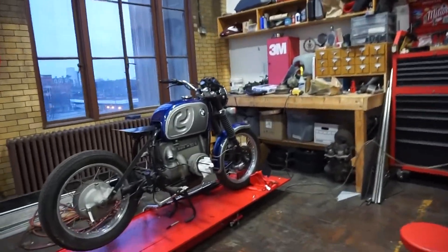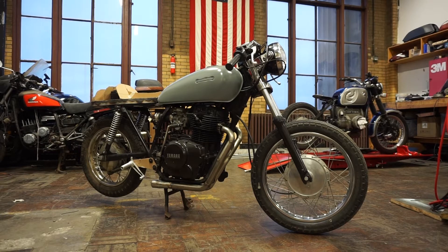I've been building a custom bike out of this BMW R90-6. But today's video is going to be a little different — we're working on a different bike using some high-tech equipment. Some of you may have noticed this bike in the background of the other videos. It's a Yamaha XS400 that I've been doing a little work to.